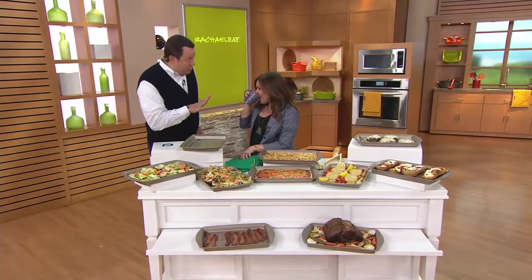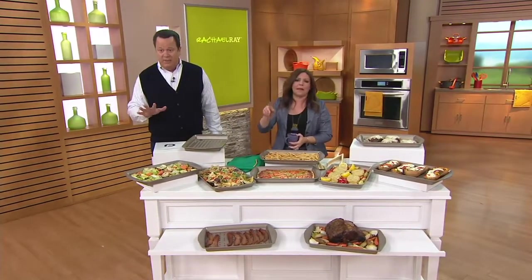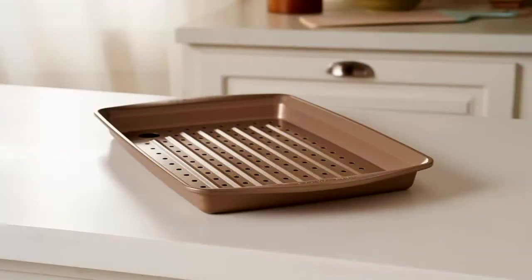Over 5,000 are gone now. Everybody doing their shopping. It's a brilliant pan - get extras. You're going to want to share them with your family and loved ones that love to bake. And let's also remind you that this is a top find today, so don't miss out on it. Over 5,000 are gone and those are screaming out the door.